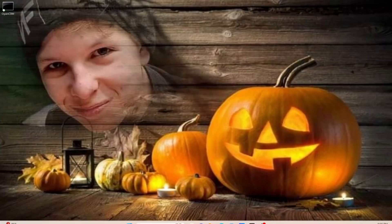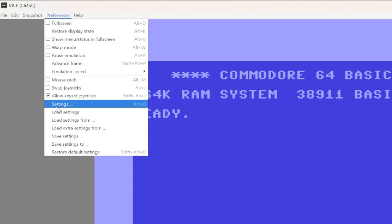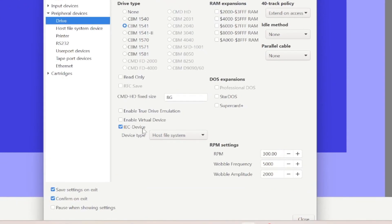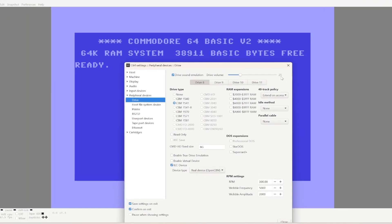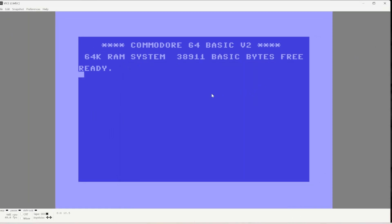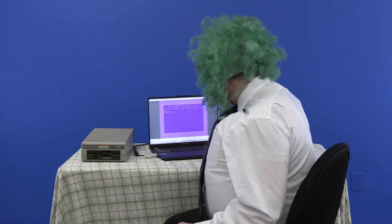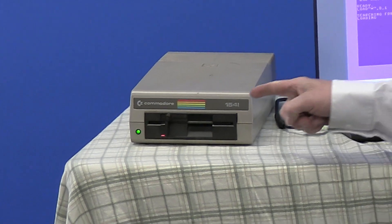Open up Commodore VICE. Go to Preferences, Settings, Peripheral Devices, Drive. In Device Type, change it to Real Device — OpenCBM. Make sure that IEC device is checked too. I have a disc in the drive — let's see what's on it. L-I-S-T. Now we're going to load something! The drive is working! Problem is, going to the drive takes forever!